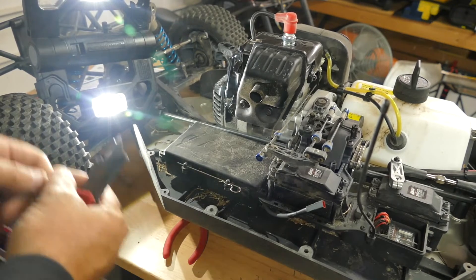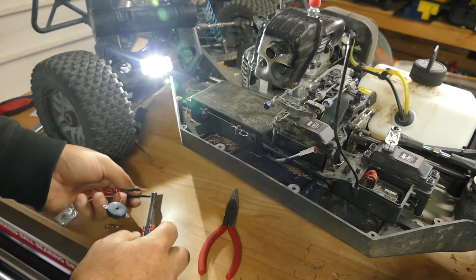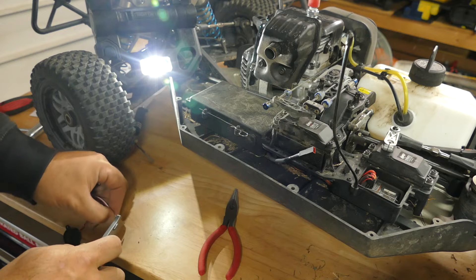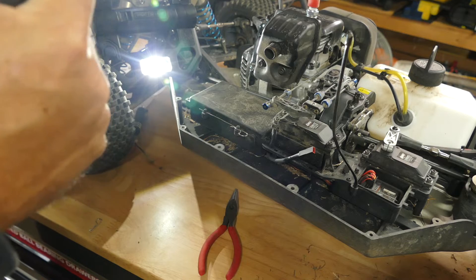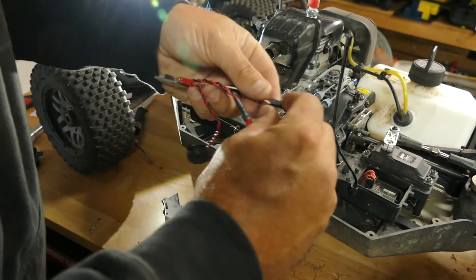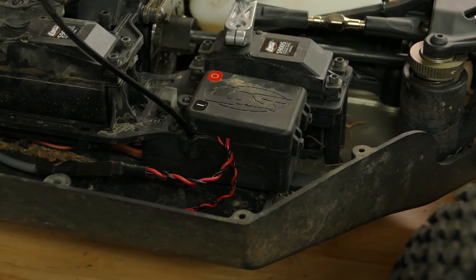I don't have a lot of room with this big car — makes the workbench really small. I'm just going to slowly shave this tab because I've shaved them too far before and that's not fun. I should have got an exacto knife for this. Alright, putting the receiver back in place.